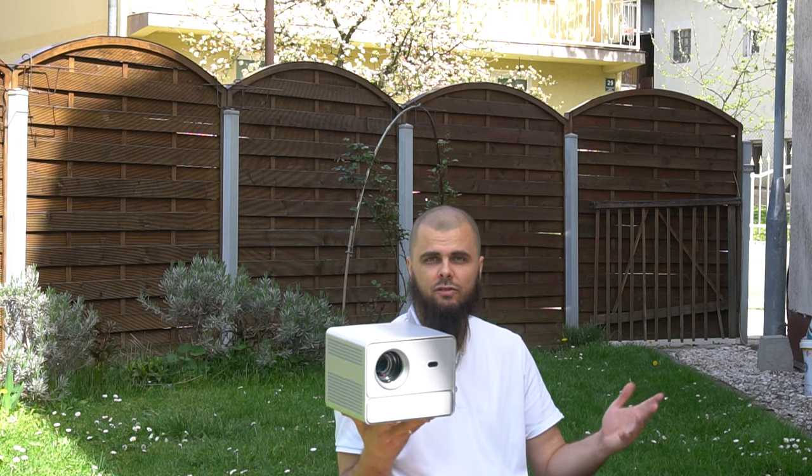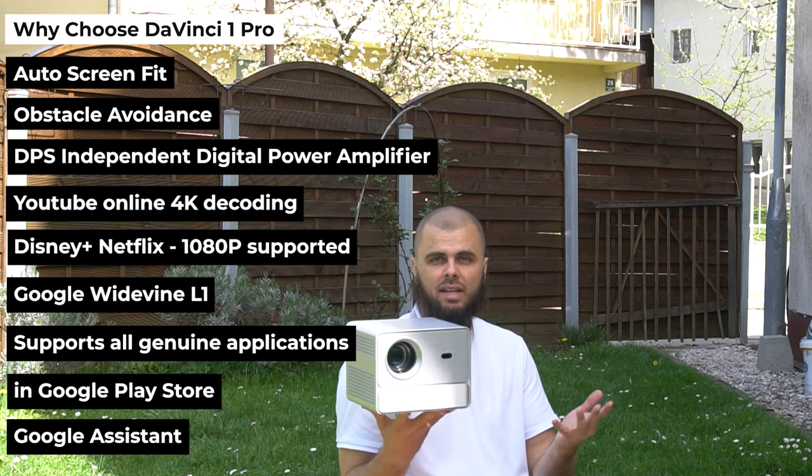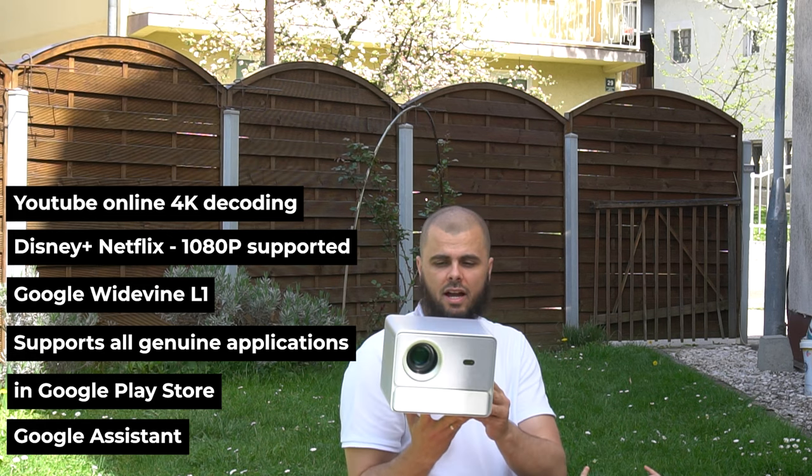Beautiful home theater — obviously for the home, for office, for work. It's not a portable projector; it doesn't have a built-in battery, but it does offer usability for different scenarios.